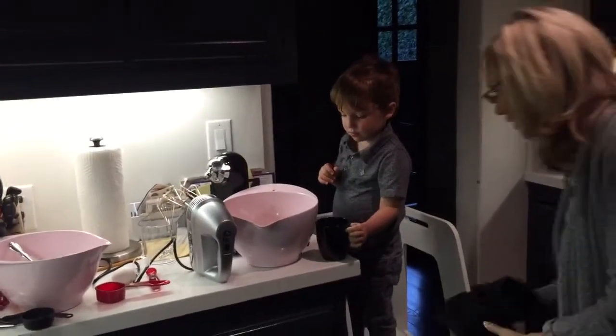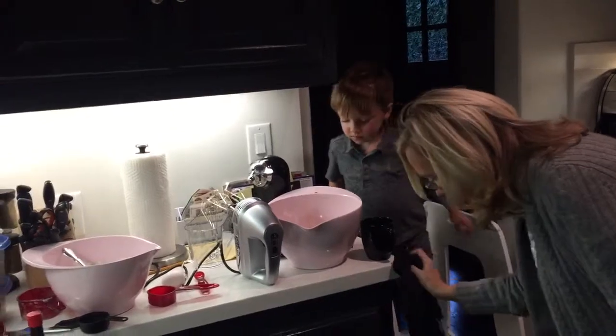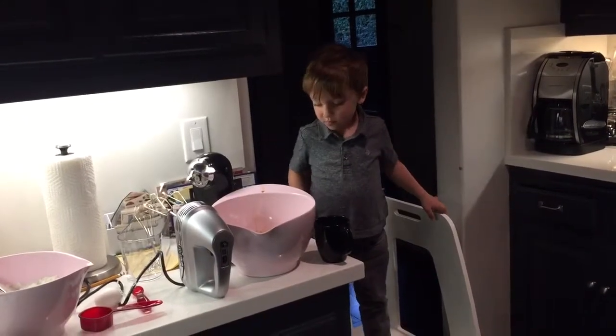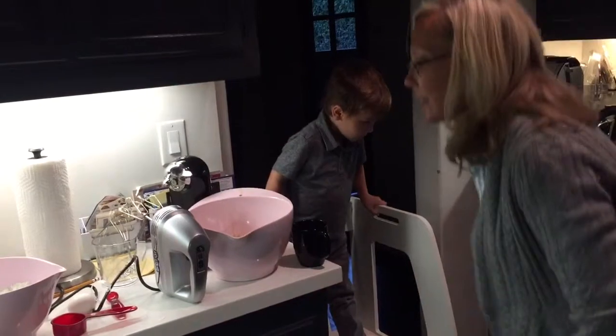There we go. So now let's put that in. Mommy got some yolk. Okay, let's keep that down there because that's our sort of cleaning towel.